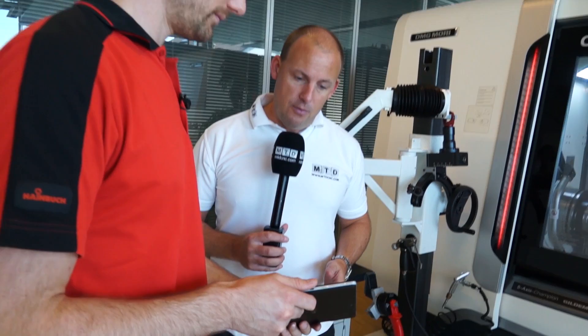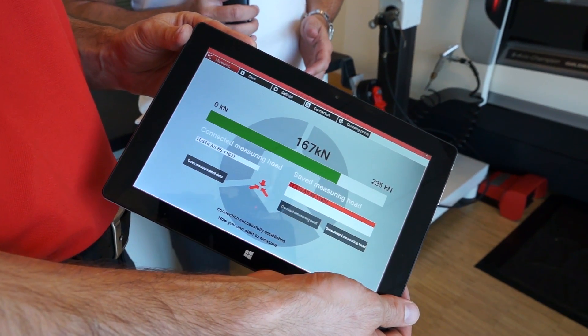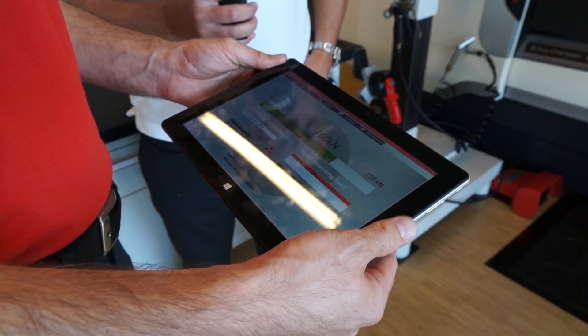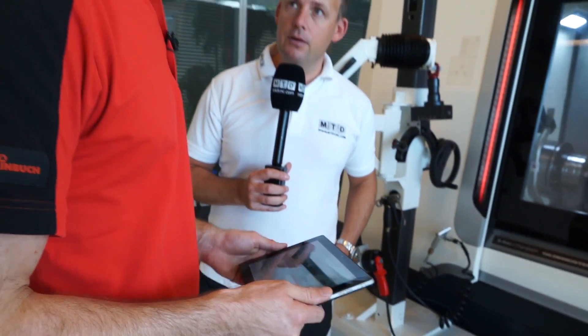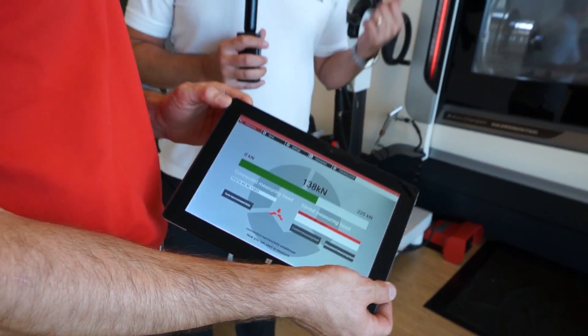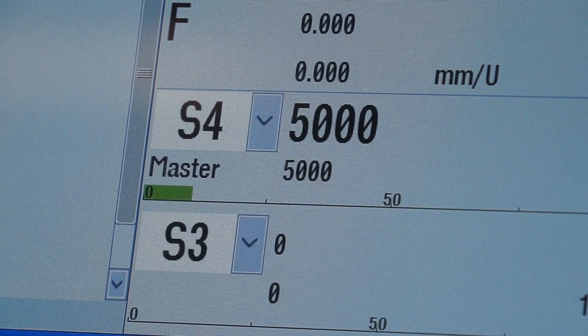Now we're going to do the same experiment — going up to 1,000 RPM: lost very little. Up to 2,000: very little. Up to 3,000: 116 kilonewtons. Up to 4,000. And what can this chuck go up to? This is good for 5,000 RPM. Okay, so we're at 150 now — let's take it up to 5,000. We've lost a lot less clamping force using the clamping head. We're at 138 kilonewtons at 5,000 RPM — so it's only just over 30 kilonewtons lost between zero and 5,000 RPM. That's a lot less than what we saw on the three-jaw.